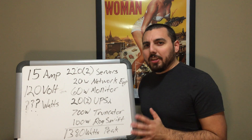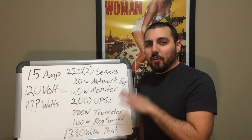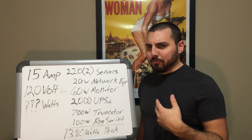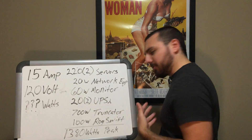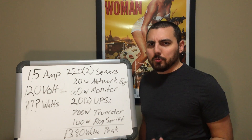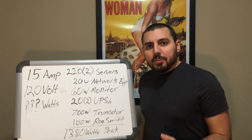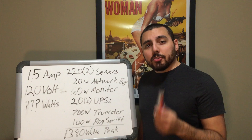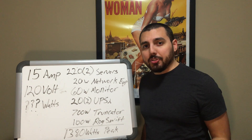In order to figure out if this will actually work, you should probably do the math at home first before you go out and buy the power strip of your choice — unlike what I did, because the power strip is sitting somewhere around in here and I didn't do any of the math to make sure this would work. Anyway, there are a couple of things you have to know. First, you're going to have to go look at your circuit breaker to figure out what kind of amperage is on the circuit for that particular room.